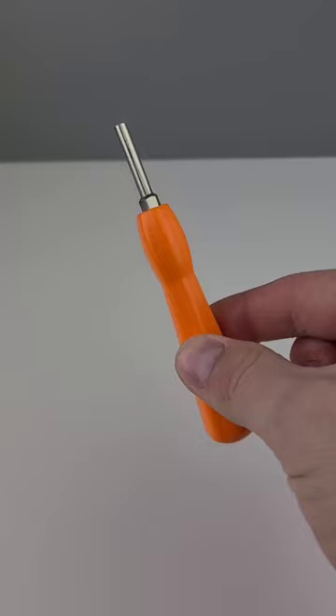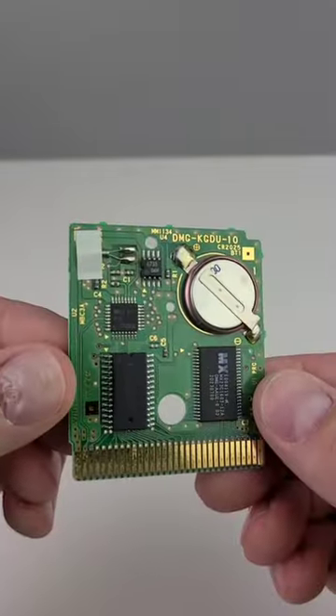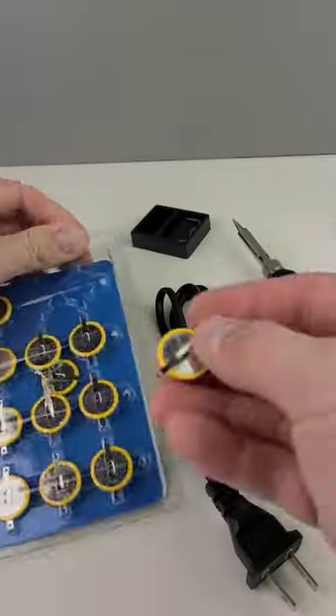My Pokemon Gold won't save, so this is my very first and clumsy attempt at changing a Game Boy battery and my first time to ever try to solder anything. I recently bought all of the tools and supplies I use in this video on Amazon, so I'll include those links in the description.